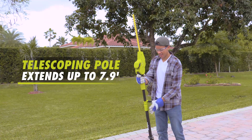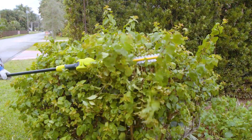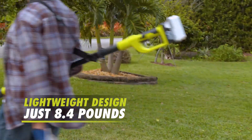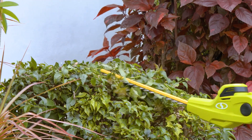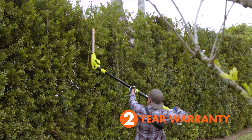The telescoping pole extends up to 7.9 feet to reach up high or sheer down low without stooping or straining. And with user-friendly features like the built-in shoulder strap, lightweight design at just 8.4 pounds with battery, and a safety switch to prevent accidental starting, Sun Joe makes powering through your yard projects easier than ever and comes with a full 2-year warranty for maximum service and support.